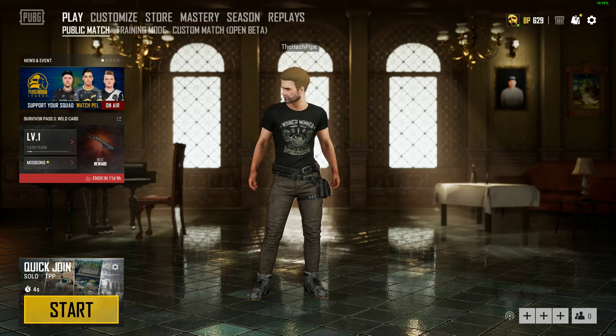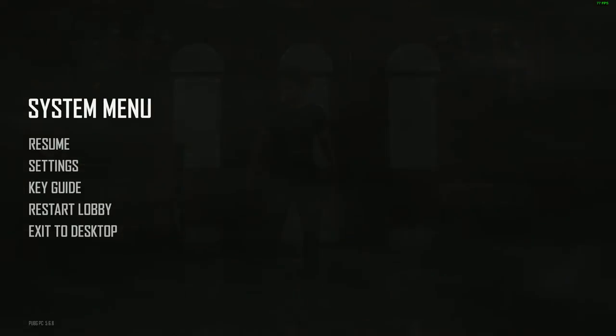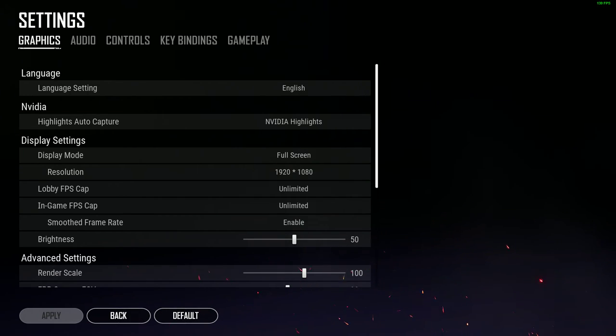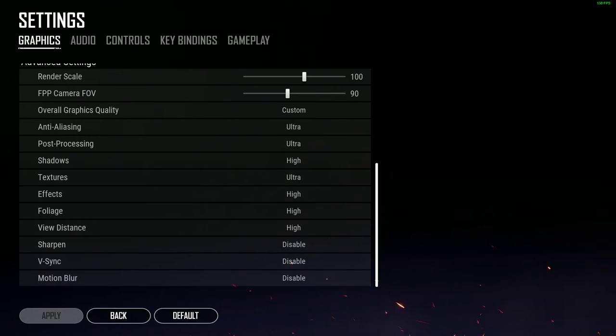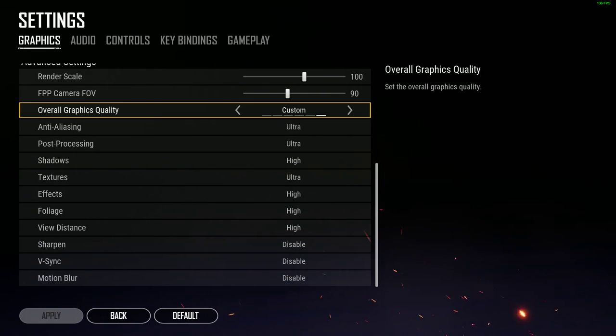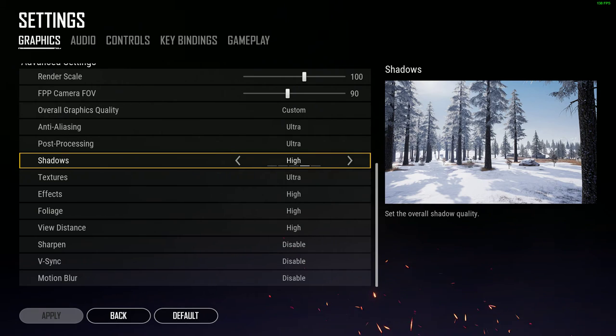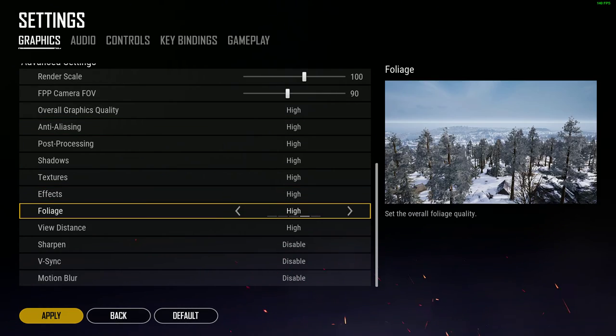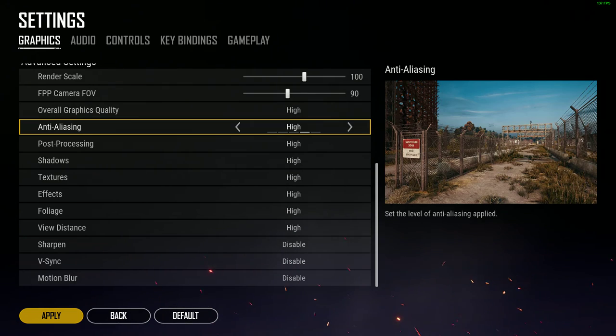I hope the frame rate counter is coming up in the top right corner. I'm running at 76 frames. Going into my settings — if you look at my settings, everything's either at high or ultra. I was usually running everything at just high, so I'm going to take it all back to high, just make everything nice and even.